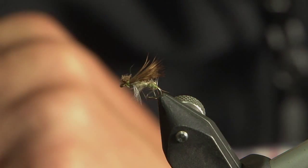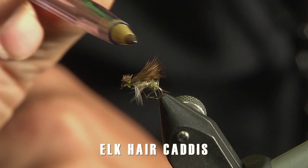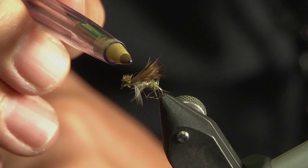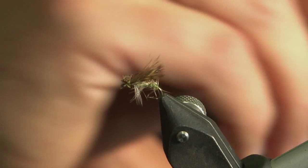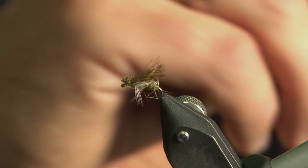A wonderful fly for December into January is this little beauty here. A lot of people when it comes to this time of year will be fishing lures deep and slow with a bit of lead on them, giving it plenty of movement. That's great and it works very well at times. However, you do get warm periods during the day, and what happens is you get a hatch of midge.